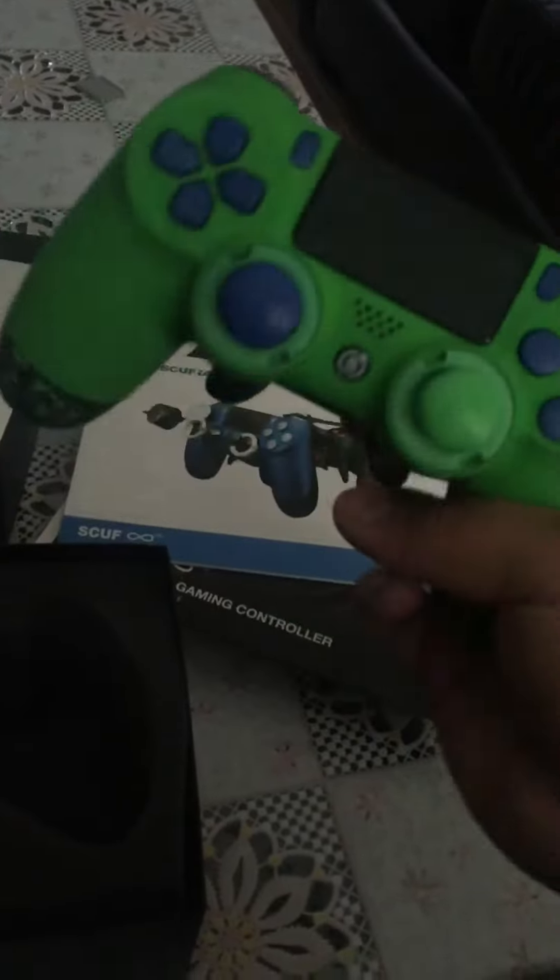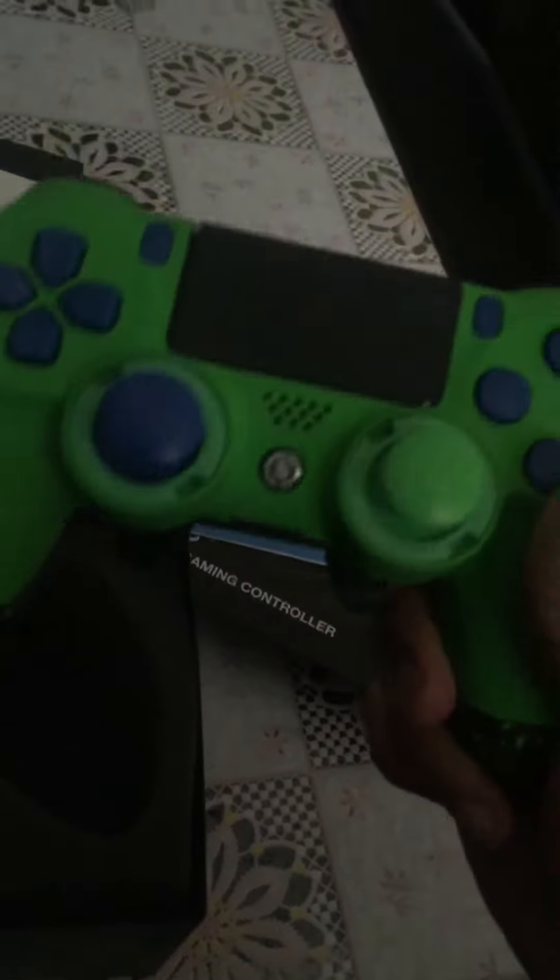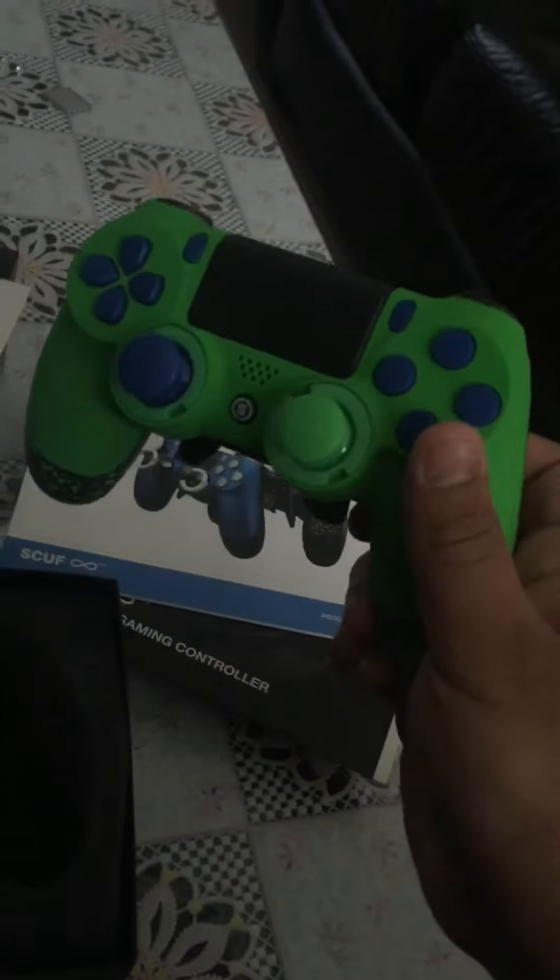I was thinking, is it worth it? But feeling it now, that is actually really, really nice. The two paddles at the back — everyone says get more paddles, but two is more than enough: one for X, one for circle. And I've customized it to my own color. I just felt this is a color no other pad really has — a light greeny — and then the blue. I just thought it looks alright.